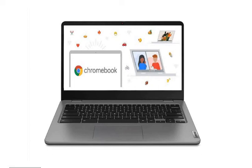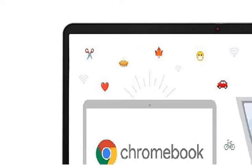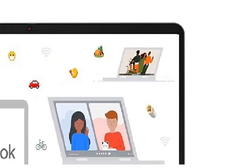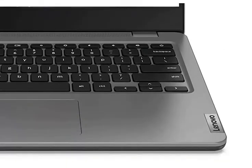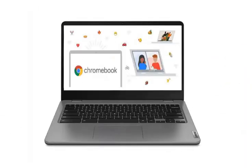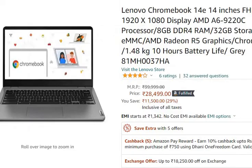Hello friends, welcome to your knowledge. This is a Lenovo Chromebook 14E series, 14-inch Full HD touchscreen laptop. You can see it in my description. You can purchase it online from Amazon or Flipkart. Presently, you will get it on Amazon for $28,499.